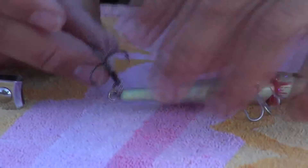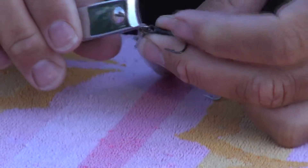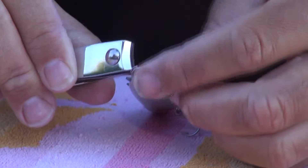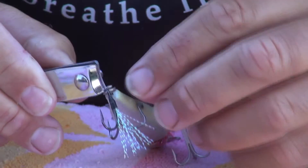And there you go. For the back hook, you just do the same thing — come down, make sure it's dead middle, pull it a little bit, slide that hook on just so you have a little bit of a gap.